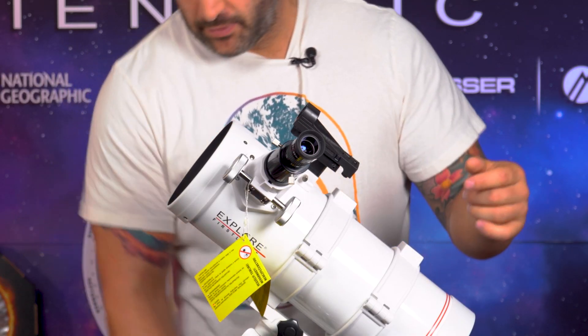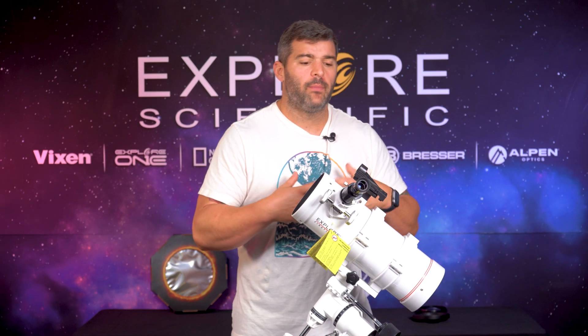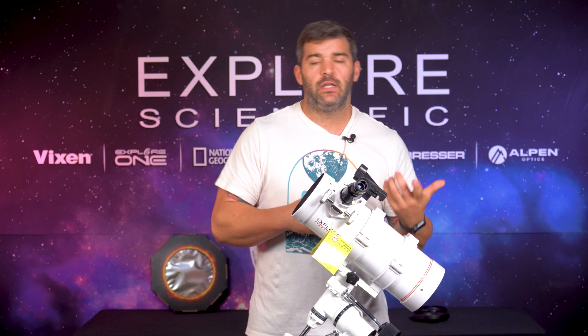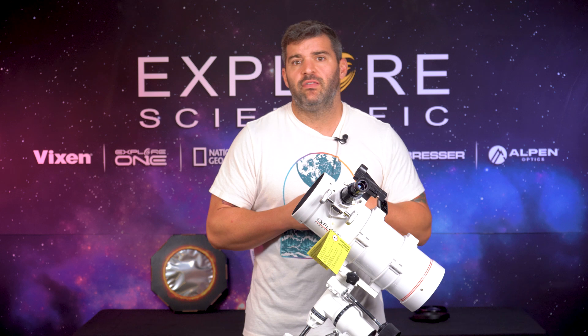Also, don't forget — with this series it comes with one eyepiece, a smartphone adapter, and a red dot finder. Again, it is always recommended that you upgrade an eyepiece. I would get a 10 millimeter at 52 degree or 68 degree field of view, so that when you use the 25mm that initially comes with the telescope you can find your object fairly easily.